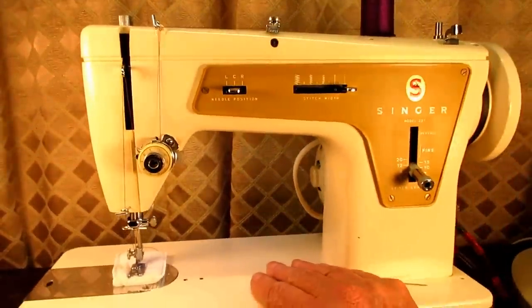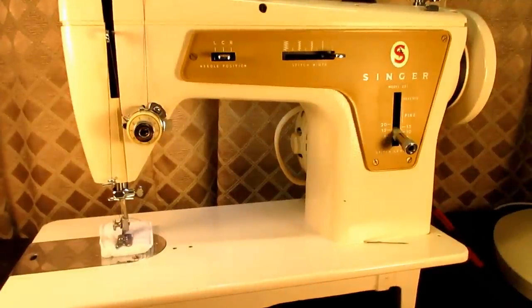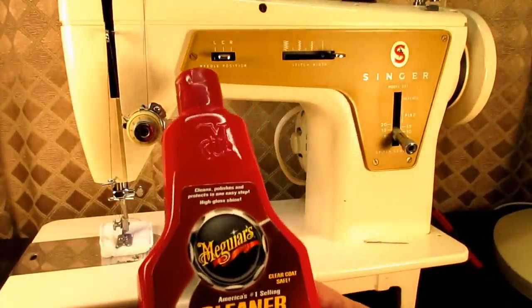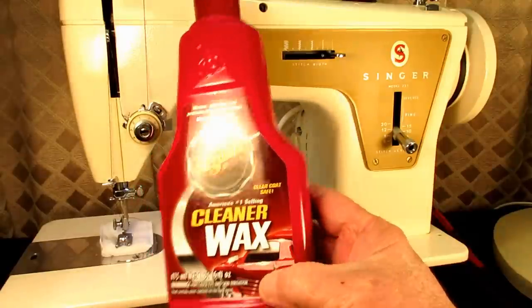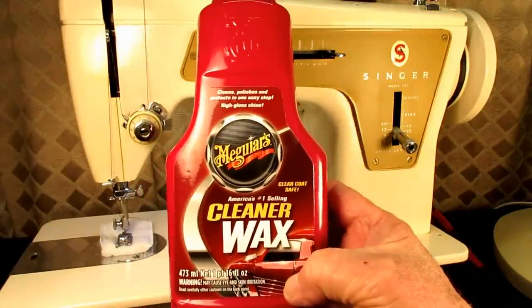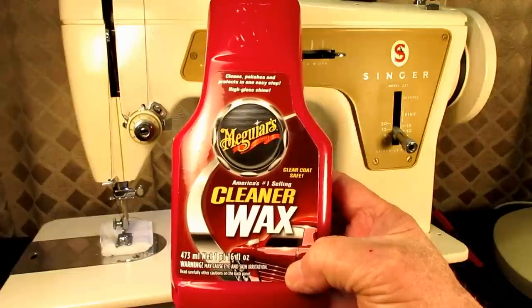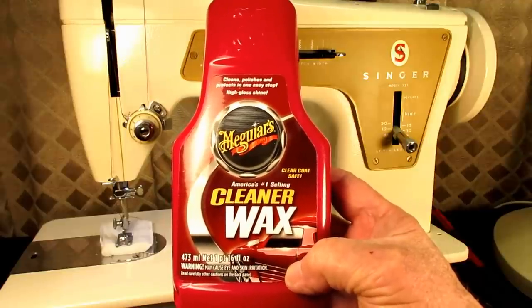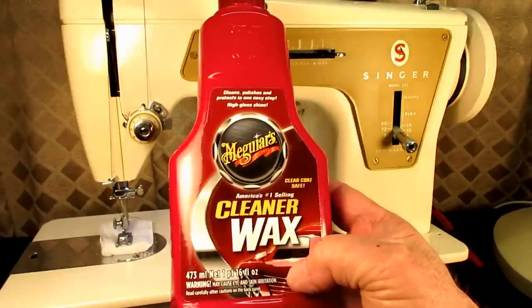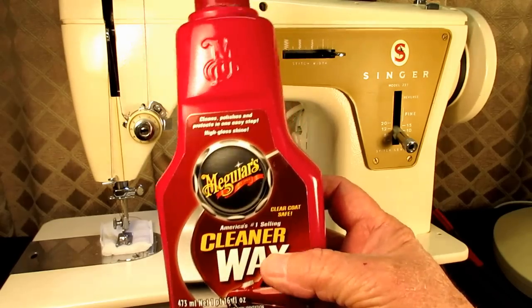Once I'm finished with it, I wax it once with Meguiar's cleaner wax — just to get my oily and dirty fingerprints off from all the handling. I did all the covers, the base, and everything about the machine.